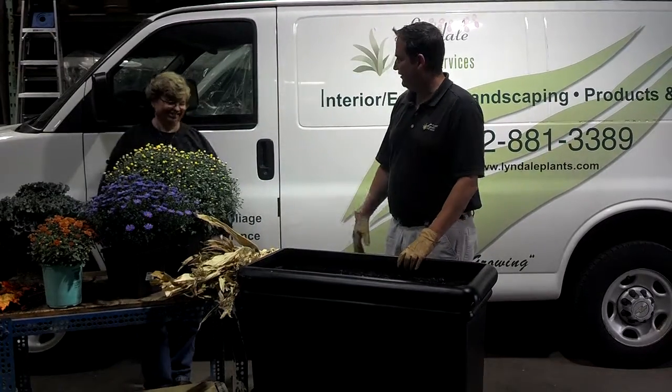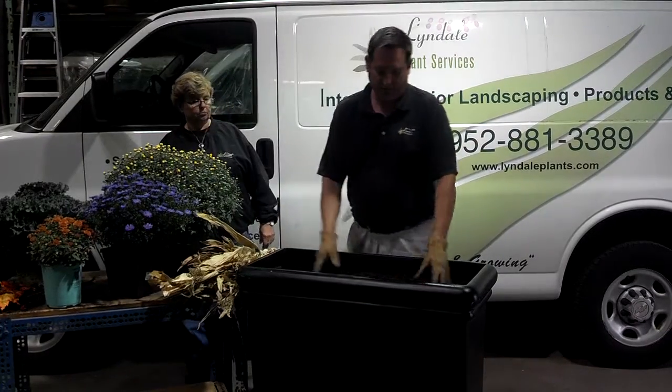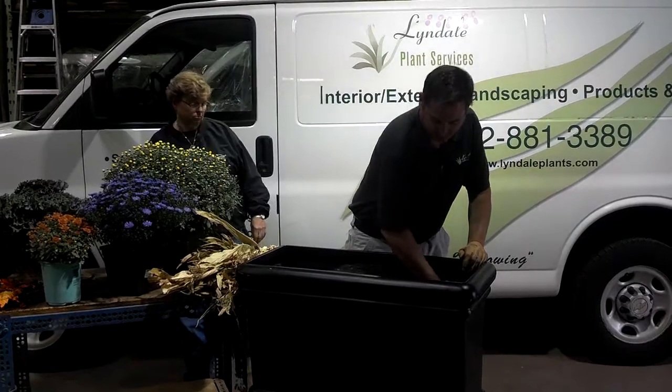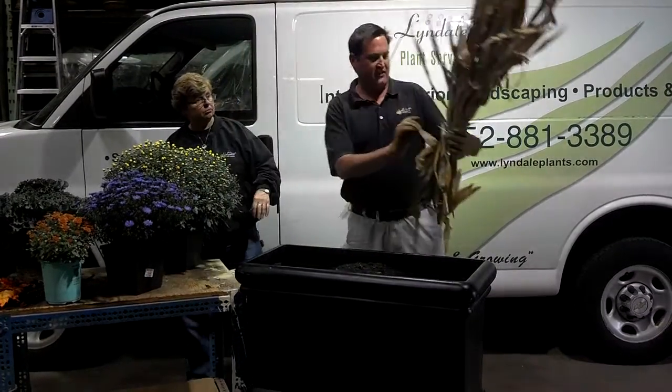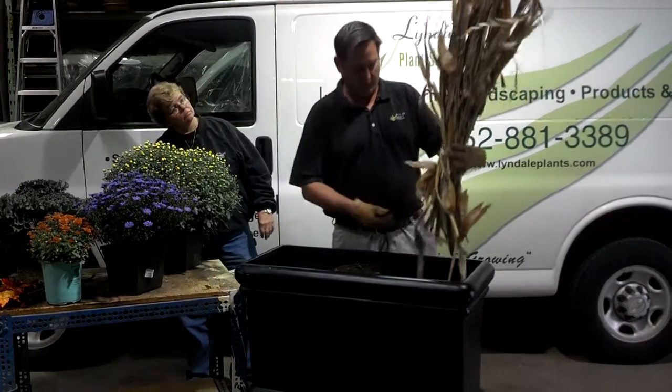Yael is going to assist me here and help me get these plants in. First thing, you want to have good quality soil in there. First thing we're going to put in is the corn stalks. These are just corn stalks cut down — put a little zip strip on them and put them in deep, otherwise the wind will take them away.